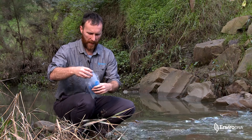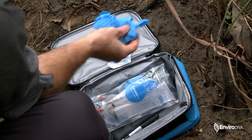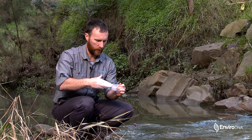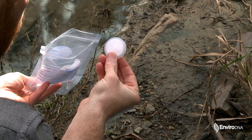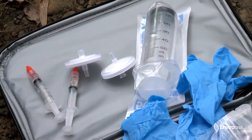Within each of these packs you have a large syringe, which is used to sample the water; a pair of gloves to help minimize contamination; these round disc filters that we're going to use to filter the water and capture all of our DNA; and then two smaller syringes that have a little bit of preservative in them that we're going to use at the end.